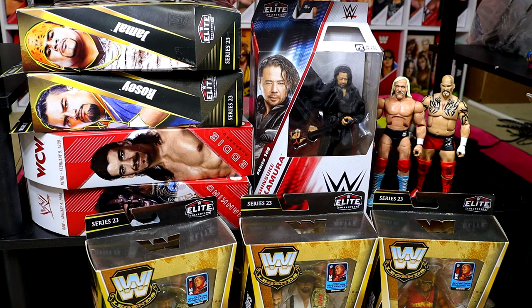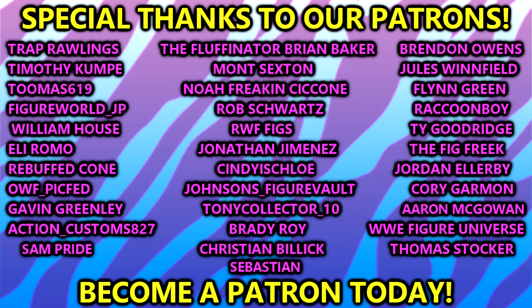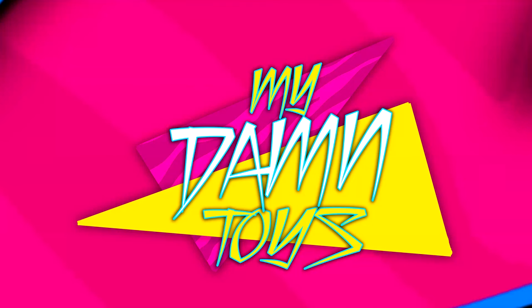Be sure to click the link in the description, download Whatnot, save the show, and be ready for tonight — should be a fun time. Anybody that's been on there understands how fun it is; we're just hanging out, having a good time, lots of laughs. Huge shout out again to my man Figure World JP — I appreciate you, brother. Did not expect the Lord Tensai — that's got to win the day for sure. Thank you guys for watching, hope you enjoyed. Shout out to the Patreon members — you guys are incredible. I'll catch you next time, have a blessed one!